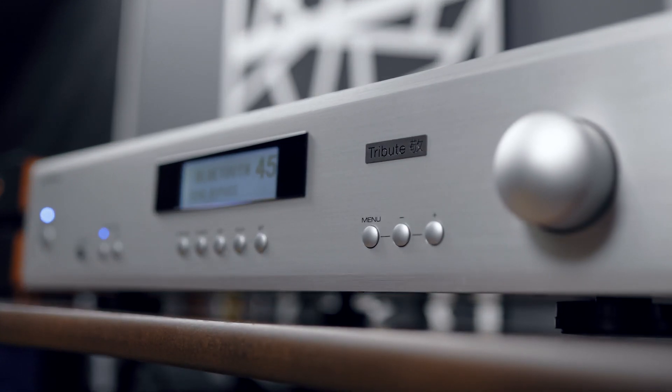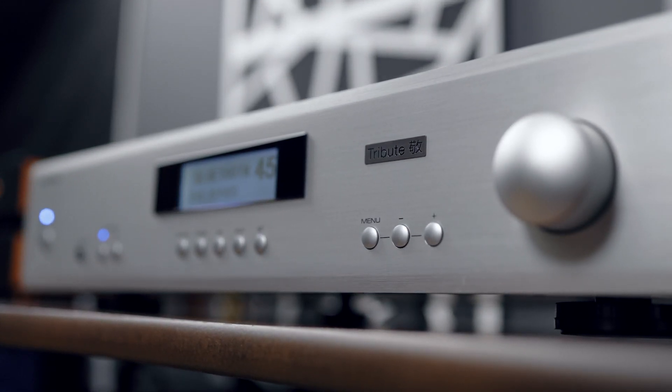The Rotel A11 is a tribute to Ken Ishiwata — a name that is very familiar in the audio industry. He's a legend who was with Marantz for over 40 years and has been a great influence in the hi-fi industry to say the least. This is a tribute to him, and I have to say it is a very affordable piece considering the performance of this integrated amplifier. It's about $800 USD.